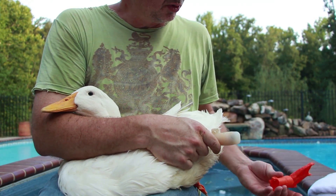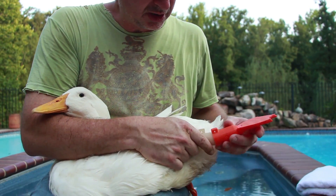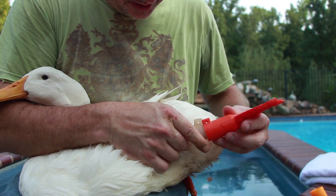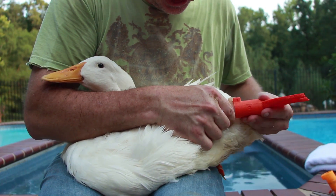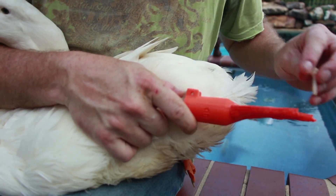Now we're going to put the swim foot on Buttercup. We took his prosthetic off and slide the swim foot on. Come on, Buttercup, put your swim foot on. It slides up like that, and there's a pin that goes in.